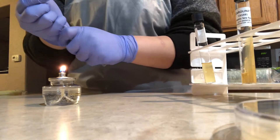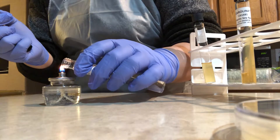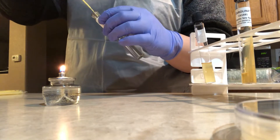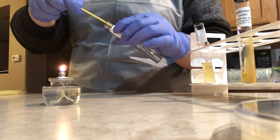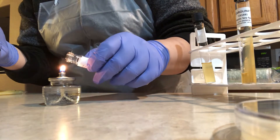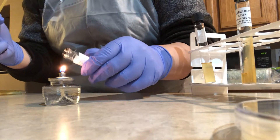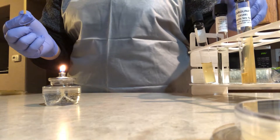I grab the fresh nutrient broth and remove the cap without setting it down, then flame the open mouth of the tube. While holding the tube at an angle, I insert the inoculating loop and swish it gently, then remove the loop. I flame the mouth of the tube, replace the cap, and set the tube aside in the rack with the cap slightly loose. Dispose of the inoculating loop.